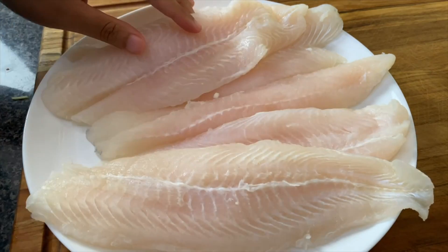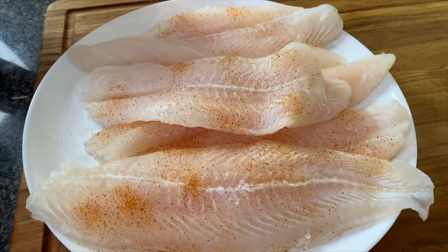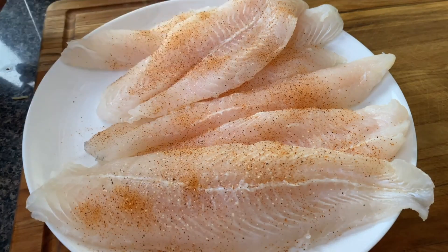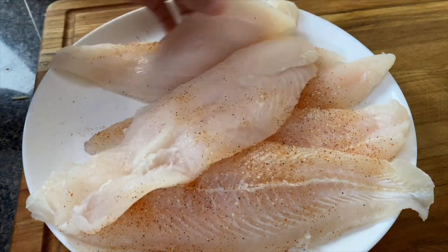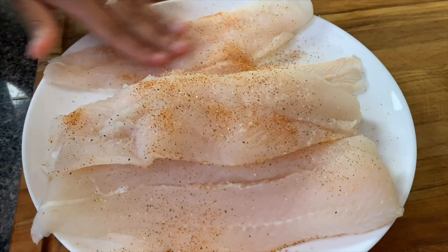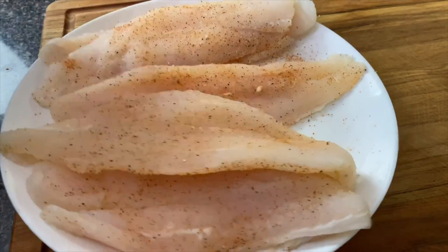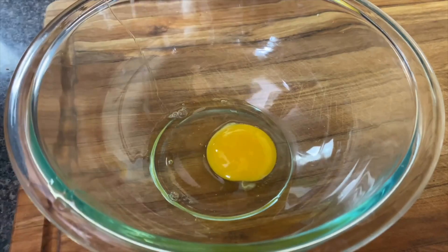I'm going to take my five catfish fillets and lightly season them — lightly — with a little bit of Tony's and my salt-free lemon pepper. This is the best lemon pepper I've had and I get it from Amazon, I'll link it below. You don't want to put too much because that fish fry already has a little salt. Now if you've been enjoying this recipe so far, please go ahead and give me the thumbs up and subscribe to this channel because I do post recipes weekly. Also let me know in the comments what you typically eat with your catfish — are you on the hush puppy thing? Are you on the potato salad thing?